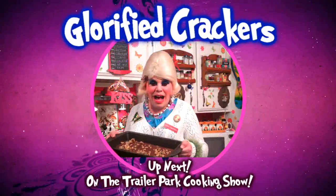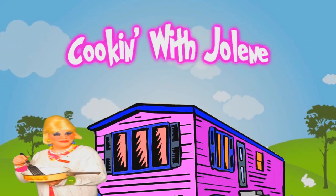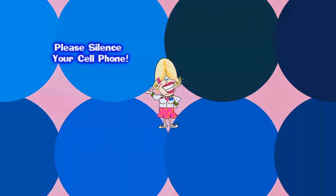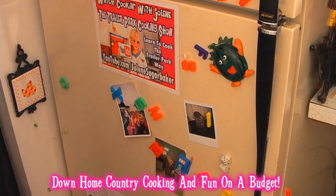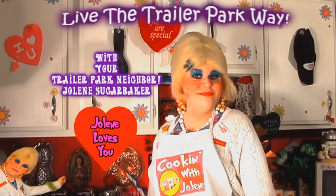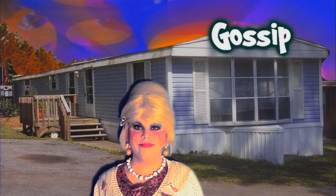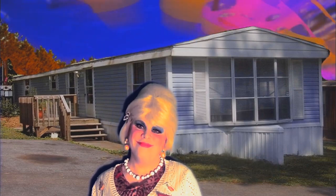I'll show you how to make a cracker into a fudgy treat, up next on the Trailer Park Cooking Show. Jolene Sugar Baker — she's bringing the Trailer Park lifestyle to the world. Come inside, don't be shy, you gotta meet this girl. She's got gossip and food and lots of news. Dropping in on neighbors is what she do. Lots of cheap fashion is the passion at the park. It's Jolene Sugar Baker.